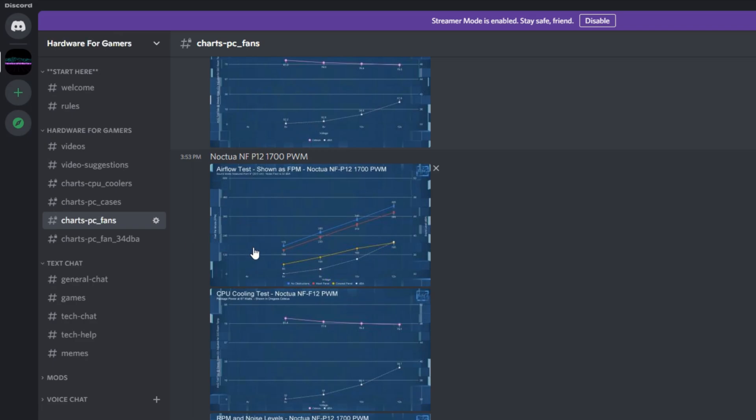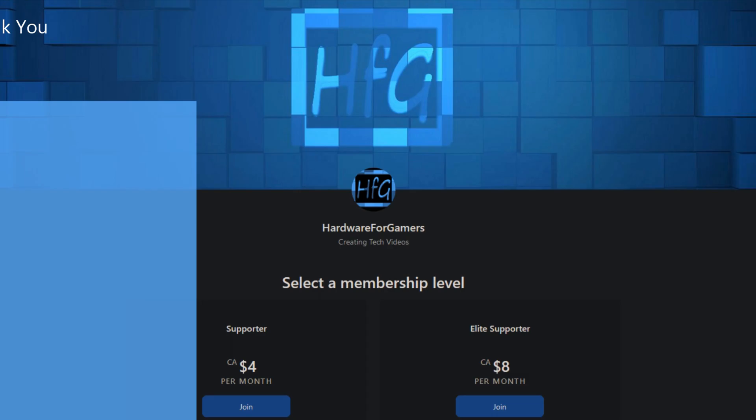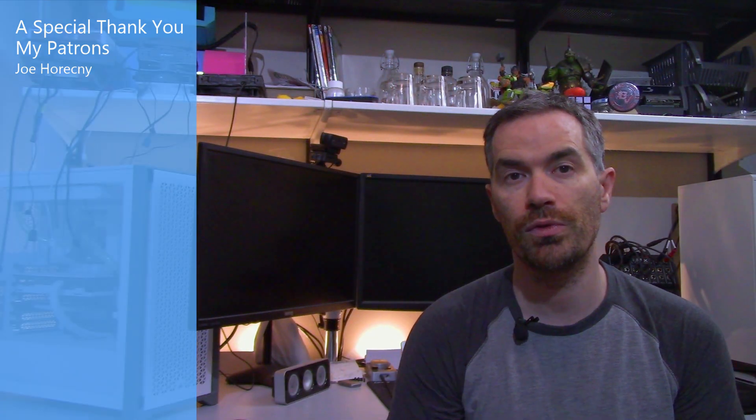Pricing might be different in your area, so it really comes down to availability and pricing where you are for what makes the most sense. But all in all, the Phantom Spirit 120 SE is a really good cooler for a really good price. If you liked the video, please give it a thumbs up, and if you haven't already, hit that subscribe button and the bell icon so you get notified when I drop a new video. There is also the HFG Discord server — completely free to join, just agree to the server rules to view all my charts. There's also Patreon if you'd like to support the channel directly. Thanks very much for watching and see you next time.